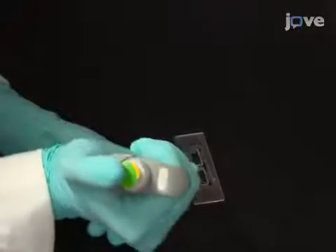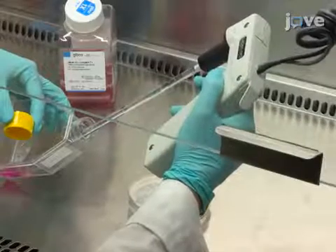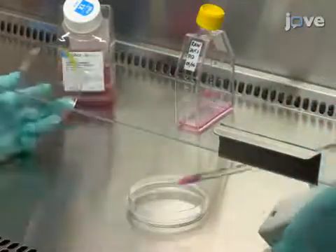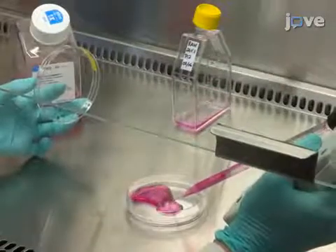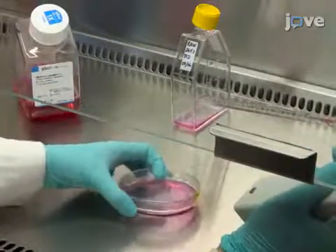With Trypan Blue, count the number of cells and use pre-warmed complete medium to plate them at a density of 8,000 per square centimeter in a 100-millimeter tissue culture dish. Then use complete medium to adjust the volume to 10 milliliters for a final concentration of 50,000 cells per milliliter.